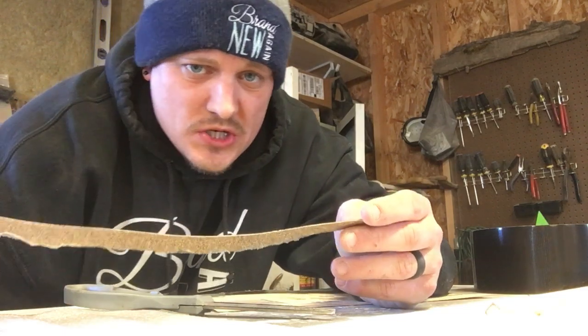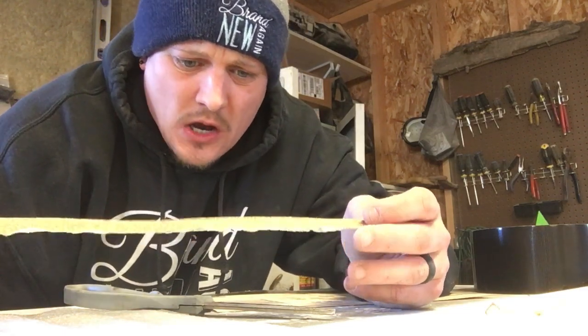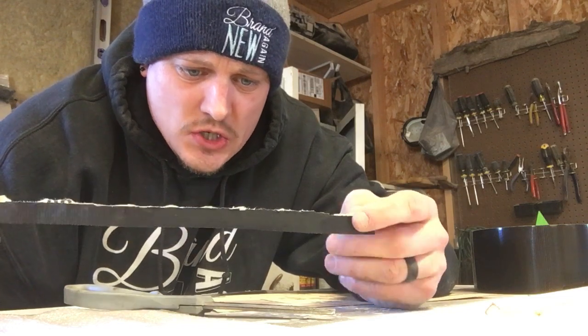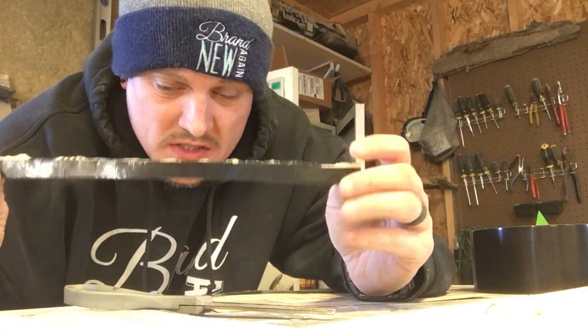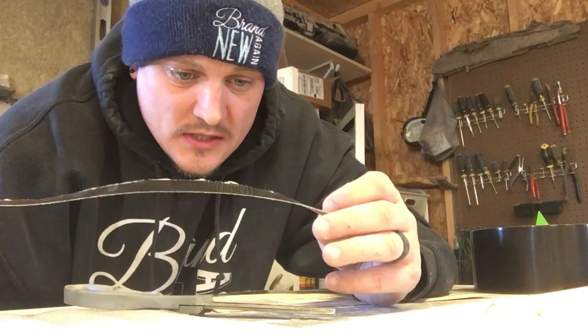Anybody familiar with shoe shining will get this — I'm familiar with it, had to do that plenty in the Navy. You need a strong, durable piece of sandpaper, which the duct tape on the back provides. I'm going to take you over to this awesome chair glider — I've got it pretty much all sanded except for these little spindles.